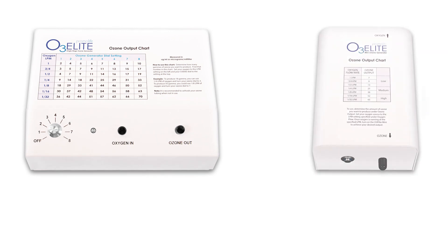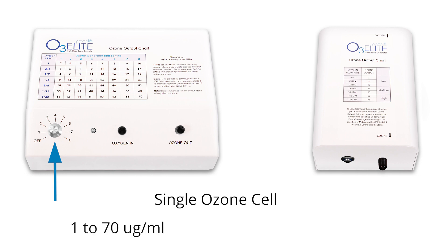The single generator and mini generator both have single cells, but the single includes a dial. This dial allows you to have eight different settings per a single oxygen flow rate with a range from 1 to 70 micrograms per milliliter.